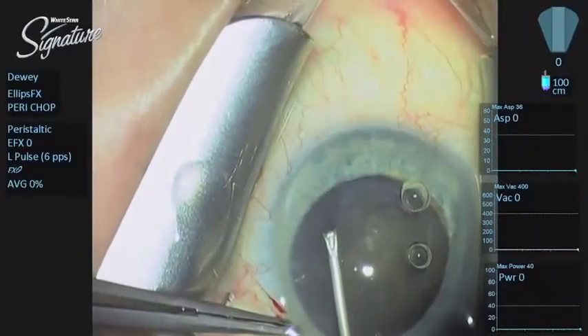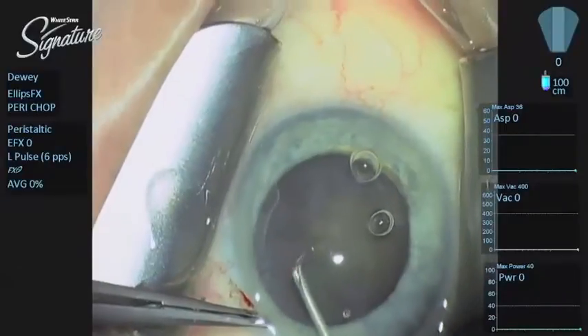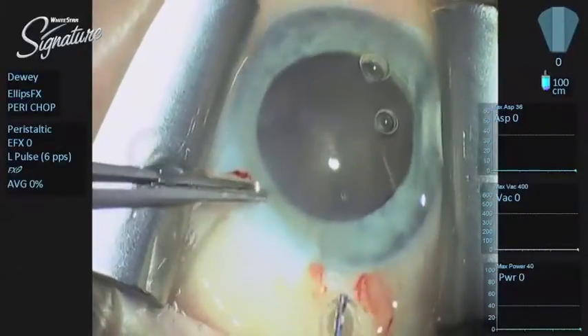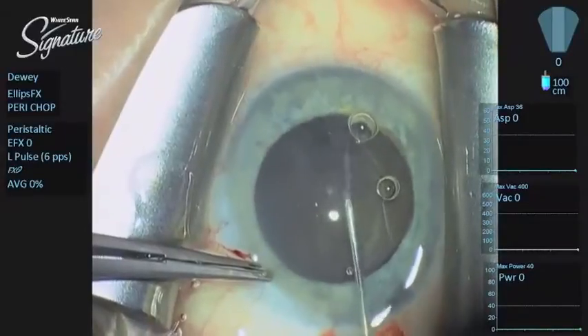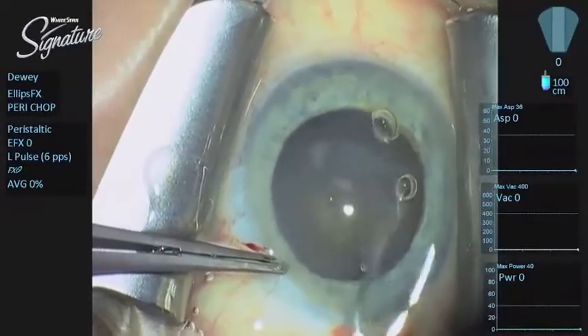You have the advantage of a non-traditional longitudinal phacoemulsification system combined with longitudinal. Longitudinal is actually going to pump the material out of the aperture of the needle, which allows the next bite with transversal to gain the next axis. So we are rotating the nucleus just enough to have excursion.